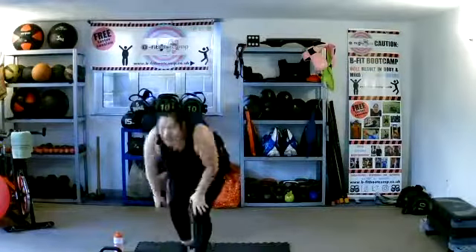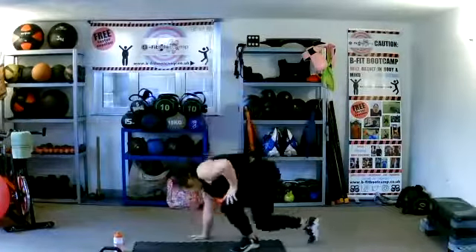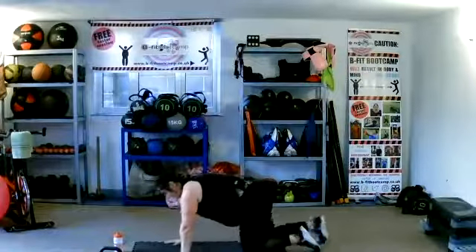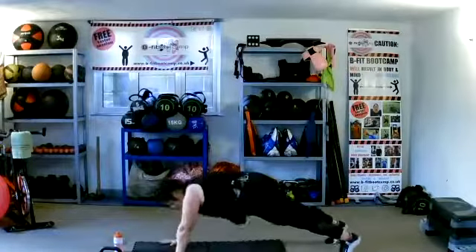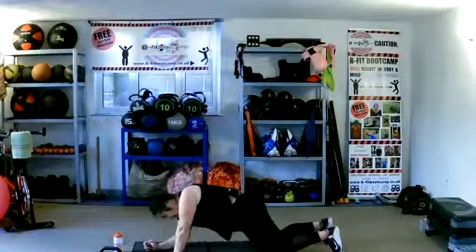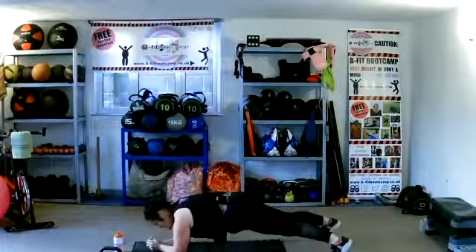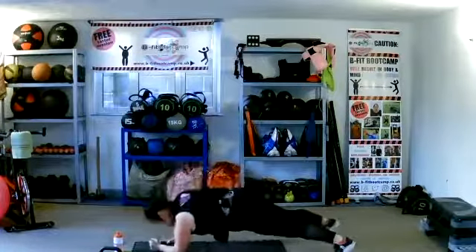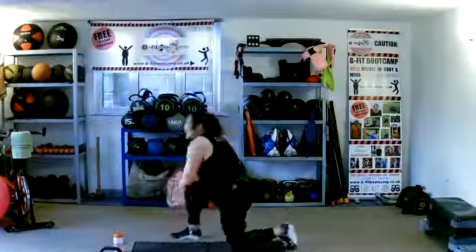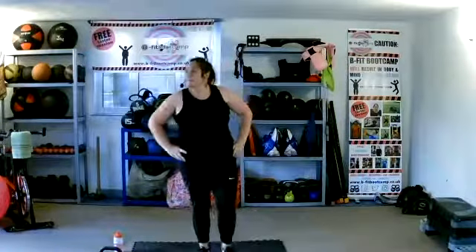H — down we go. High-low plank — from high plank to low plank. If you need to, you can do this on your knees. So we're here, come down to low plank, back to high plank. The knee option is here. Up and down, climbing. Ten more seconds — low plank to high plank. Well done.